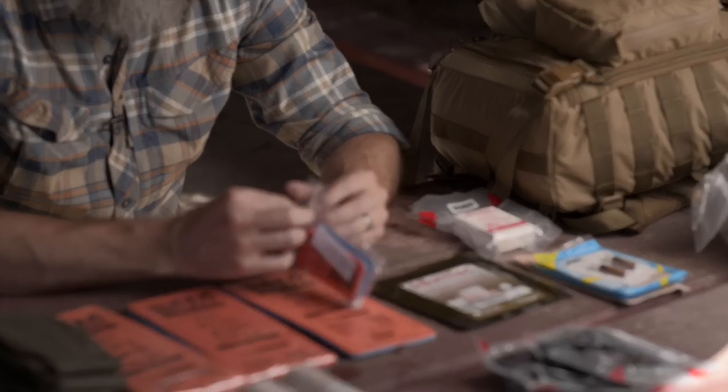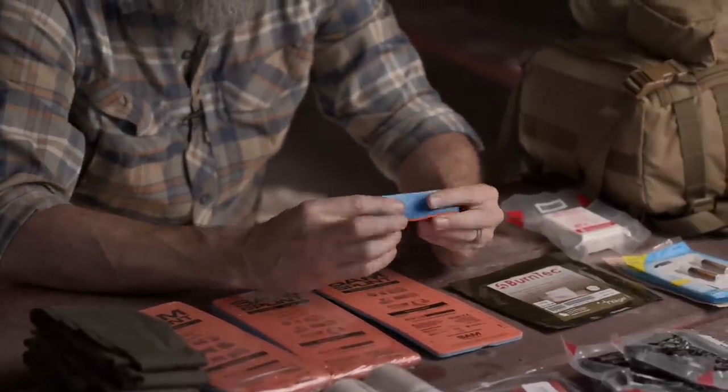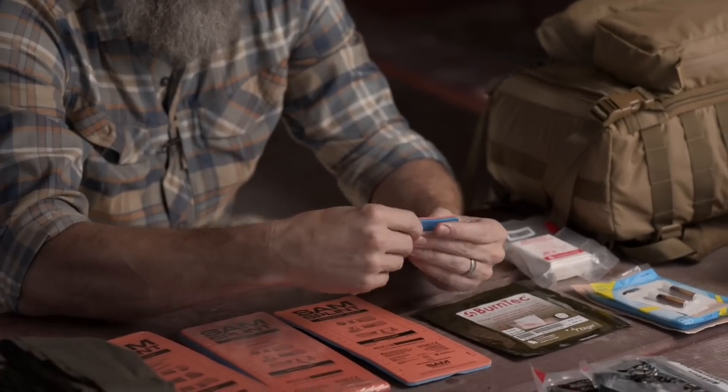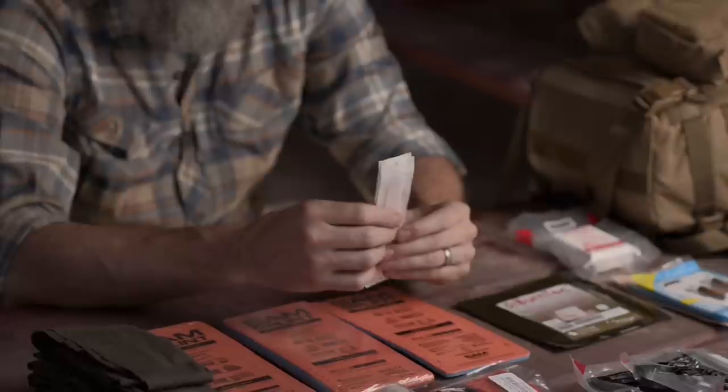The only thing I'd add beyond the SAM splints is these small SAM finger splints. They don't weigh enough or take up enough room for me to justify not taking them — a finger injury can be painful and mean the difference between carrying your equipment out or not. I recommend one to three finger splints. Also, tongue depressors are a great multi-functional item — great for finger splints and a lot of other things, very thin, pack nicely, and lightweight.